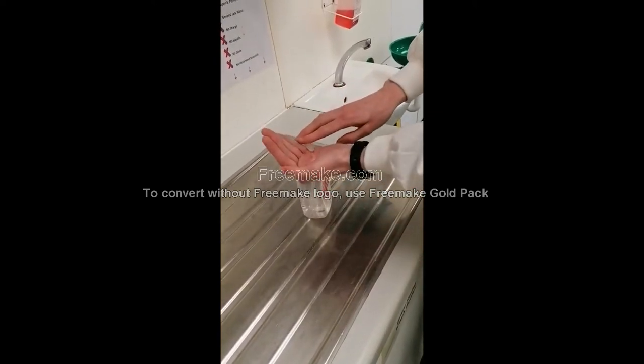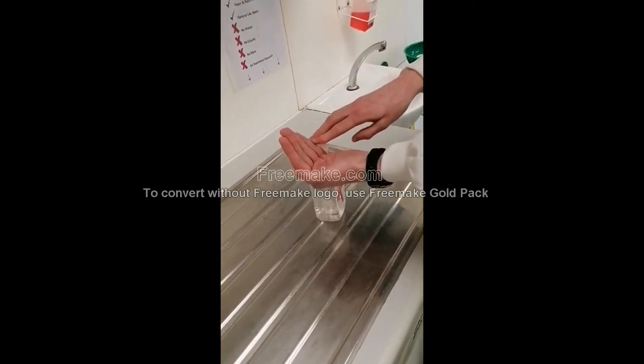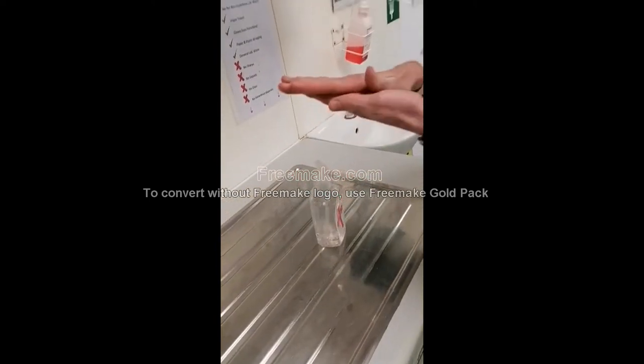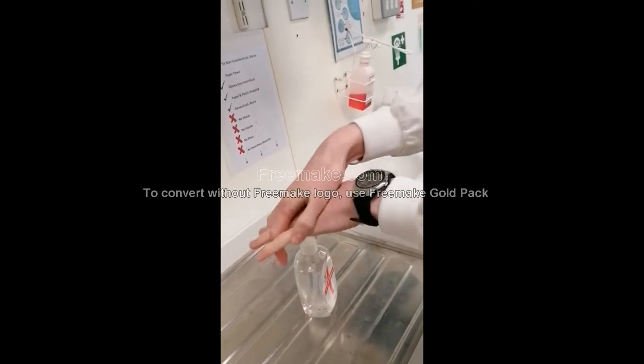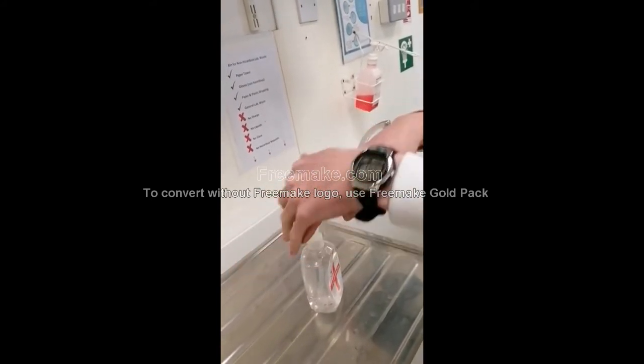Pump a few blobs of hand gel into your hand, rub palm to palm, then rub both the backs of your hands, interlocking your fingers.